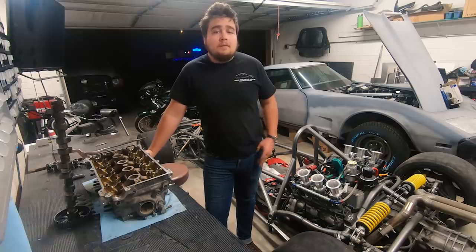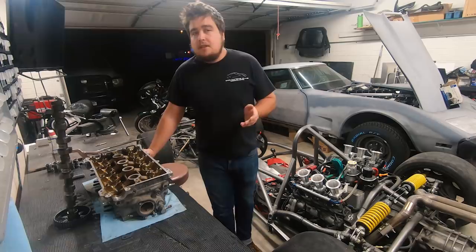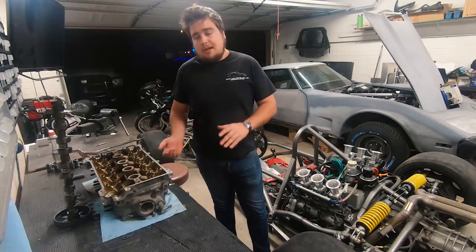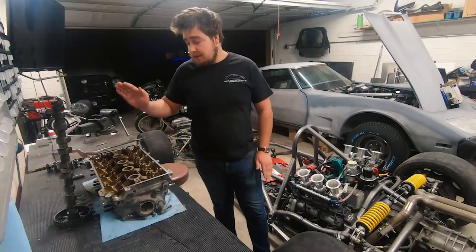Welcome to part one of two for the Miata free valve build. This is a continuation off of the Harbor Freight free valve build that I did a few weeks ago. In those videos I asked you guys if you wanted to see it put on an actual motor, and if so, which motor — and the overwhelming response was a Miata.